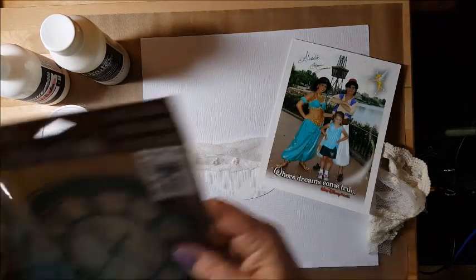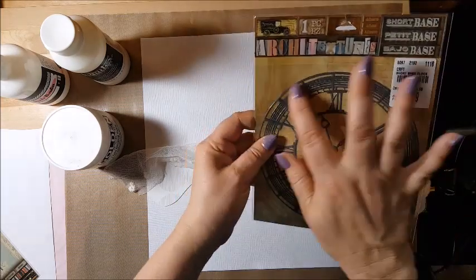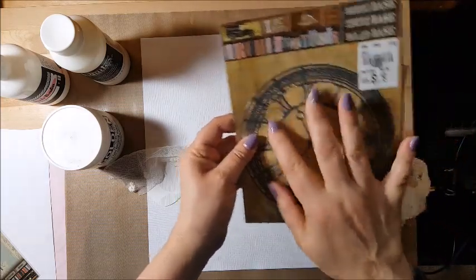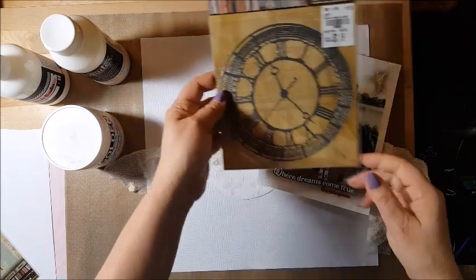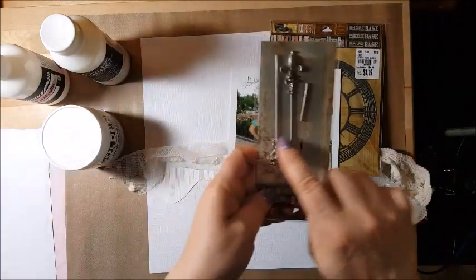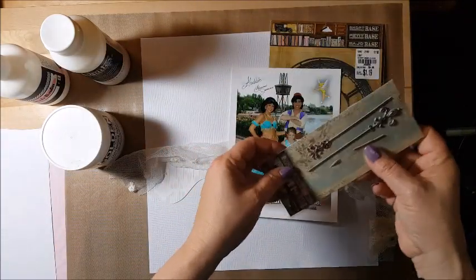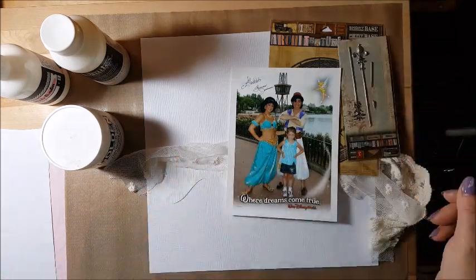I also found this at Tuesday Morning — I believe it brings out texture and you can paint over it, so I thought that was a cool circular element I could bring into the page. I also have two keys left that I could use. The clock and the keys speak princess to me for some reason.